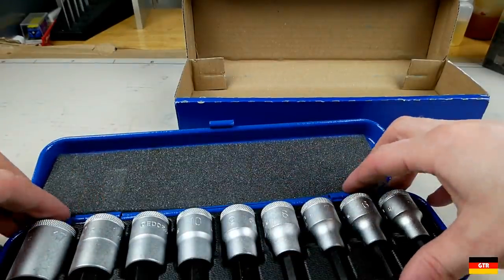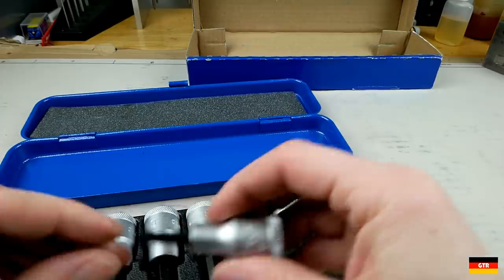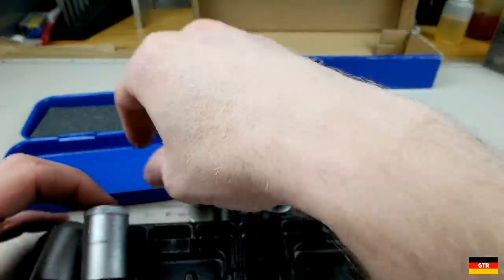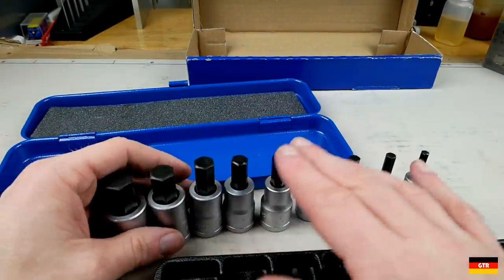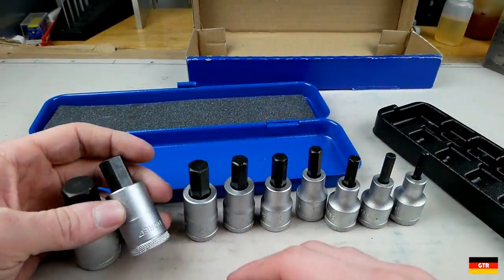So we got a special plastic insert here. We got a 5, 6, 7, 8, and the oddball 9. We got 10, 12, 14, 17. It does skip a couple of larger sizes, but those in-between sizes would really only be on an oddball fastener — I don't think I've ever seen a 13 millimeter used. This is a pretty basic piece of plastic but it gets the job done.